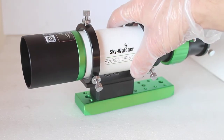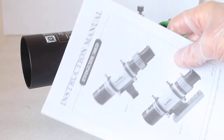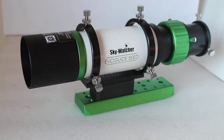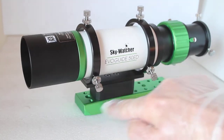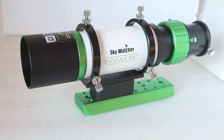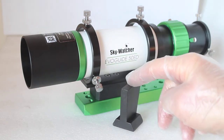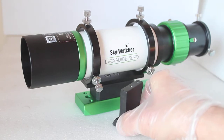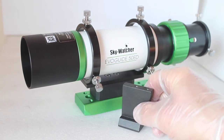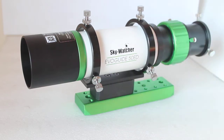You'll probably notice straight away something different to the old model — yes, it comes with an instruction book. But that aside, you've guessed it: it comes with a dovetail bar connection, as well as the fitting to connect it to a finderscope or a hot shoe connection as per the old model. So you now have a choice of two different connections.